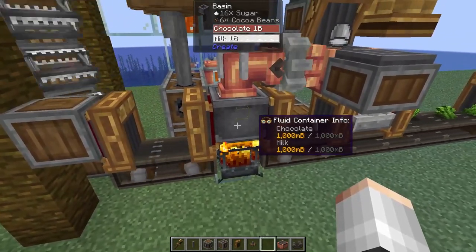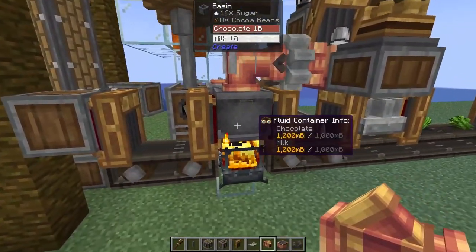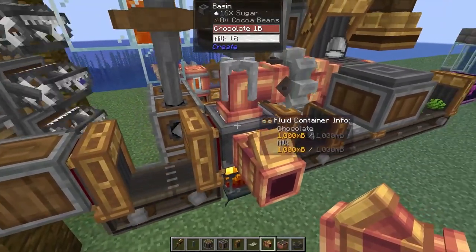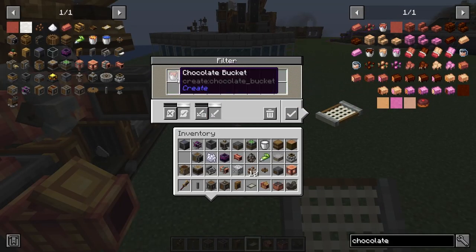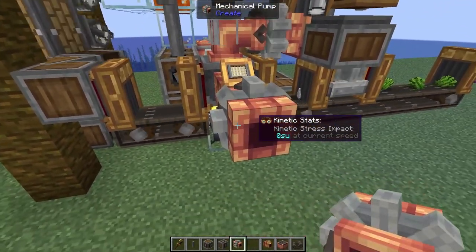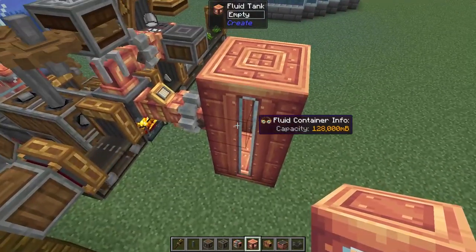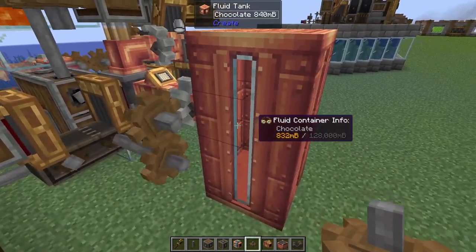The last thing that we need to do is filter output all of that chocolate into a nice big storage tank, ready to be processed into a bar of chocolate or even chocolate-covered sweet berries. So on the front of our basin, we are going to add in a smart fluid pipe - this is essentially a brass funnel for fluids, and what it allows us to do is we can put a filter in here to only pull out the chocolate, not the milk. Since we don't actually have any chocolate at the moment to set the filter the easy way, we can just take a regular filter and drag in a bucket of milk from JEI, making sure it's on allow. So on the end of that smart fluid pipe, we need to add in a mechanical pump - make sure it's facing the right way - and then on the end of that pump, we're going to add in a fluid tank. And as you can see, we've got only chocolate being pulled out into our fluid tank.